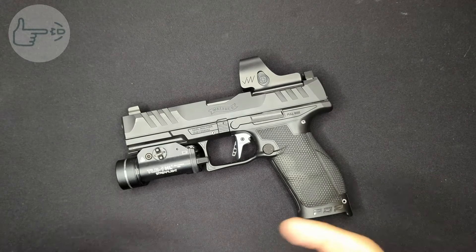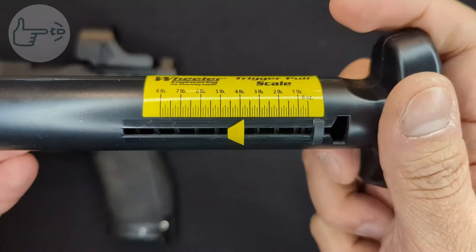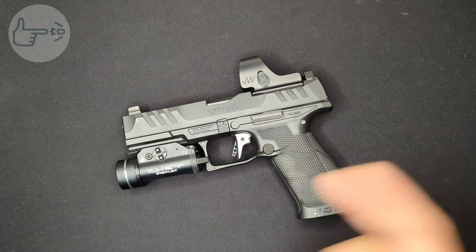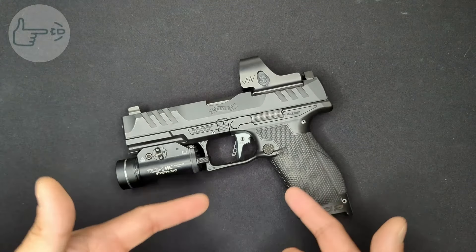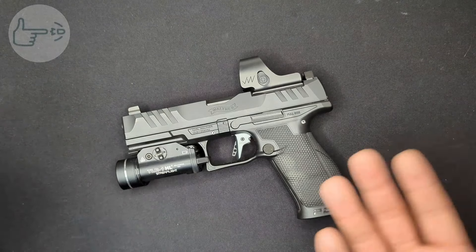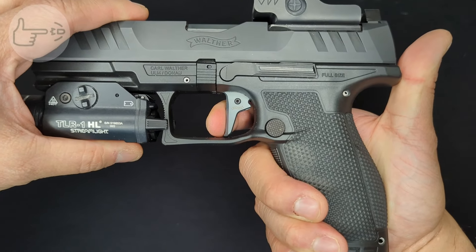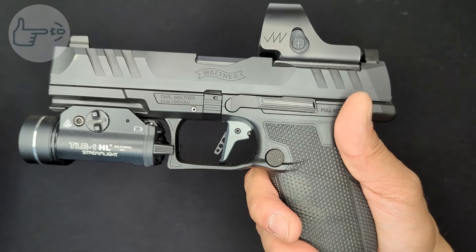After filming this video I did some digging online and found that some PPQ owners have experienced the same thing and have had success getting the pull weight down by putting their factory copper-color trigger return spring back in with the upgraded trigger. After that swap the pull weight dropped to just under four pounds, which is where I'd expect it to be. Things I like about the dynamic performance trigger: mainly the reduction in throw for both the break and the reset. The flat trigger shoe is much more to my preference versus the stock curved unit, and the trigger also breaks when the shoe is vertical, which makes it easy to stage between shots.